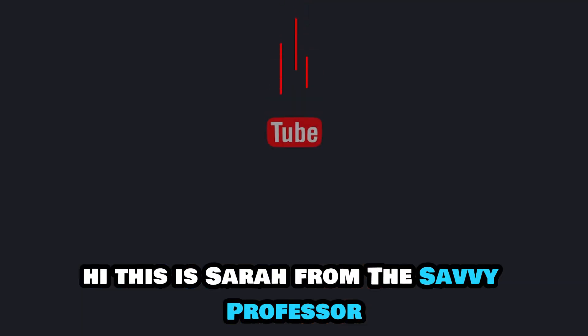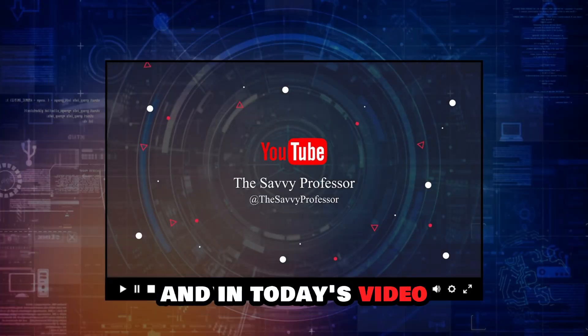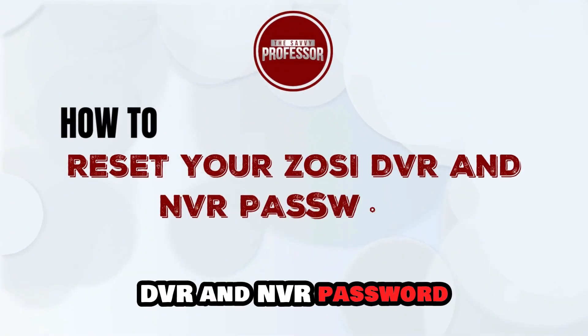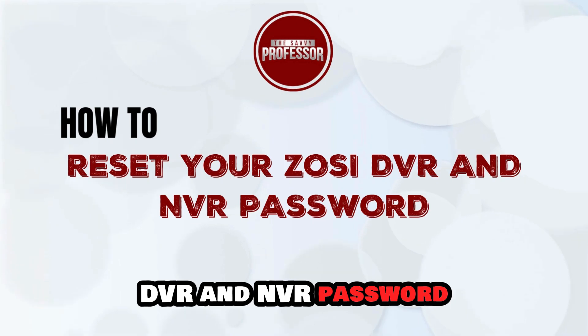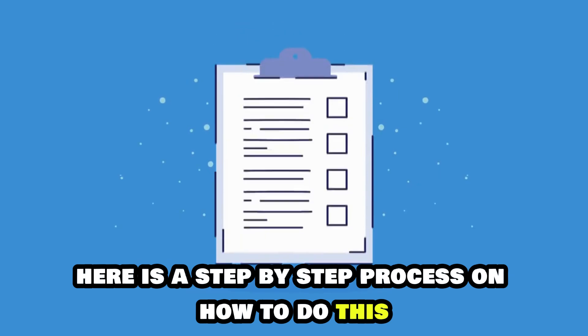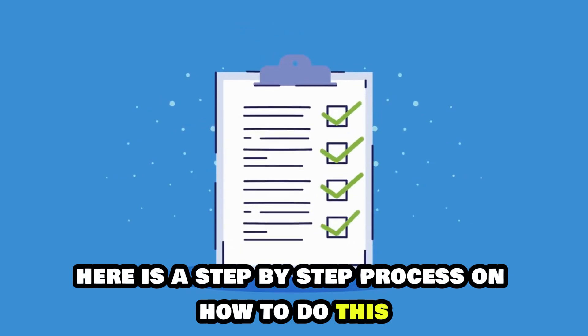Hi, this is Sarah from The Savvy Professor, and in today's video we'll talk about how to reset your Zozi DVR and NVR password. Watch the video until the end to learn this and more. Here is a step-by-step process on how to do this.